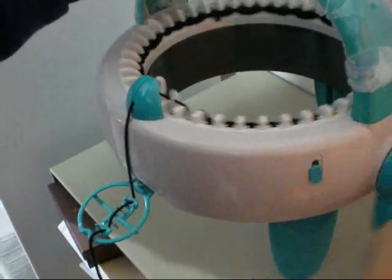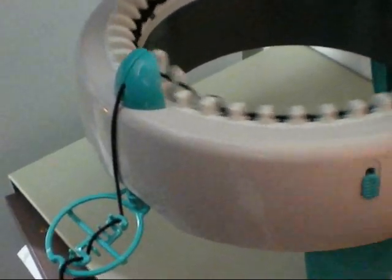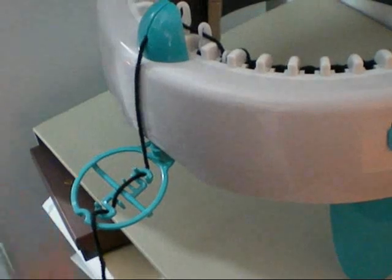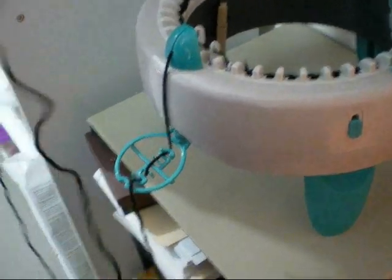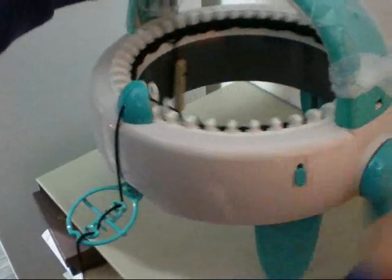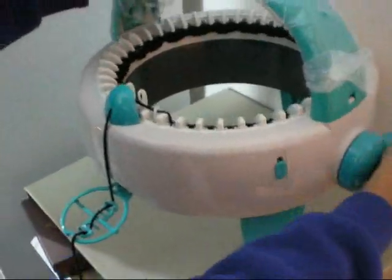And then when you feel confident, turn the machine a little faster. Again, before you turn, make sure you have plenty of slack. Then turn the handle a little faster.